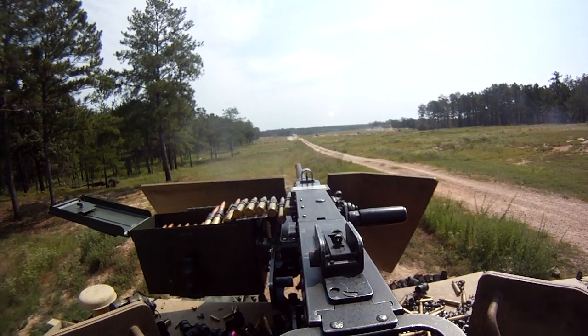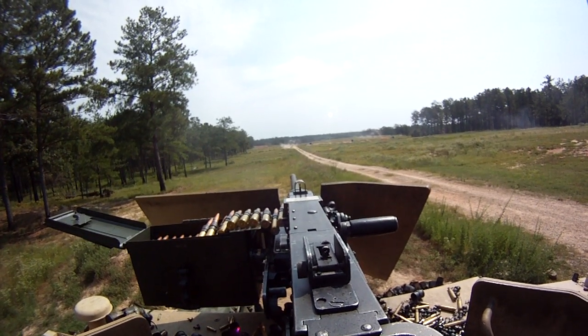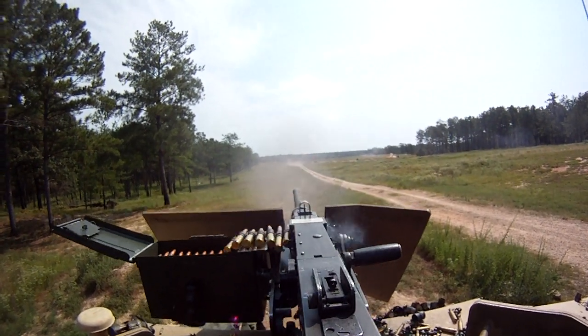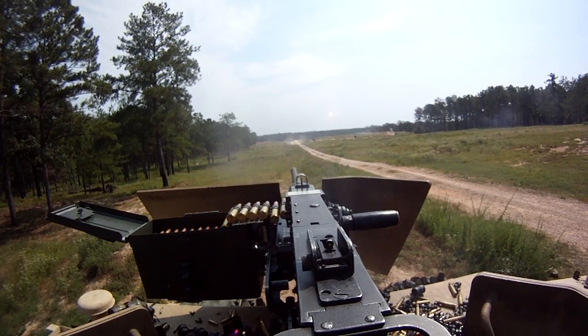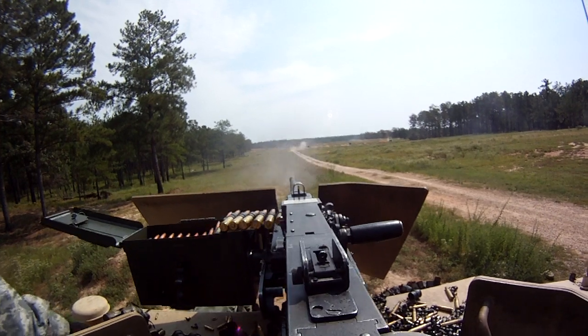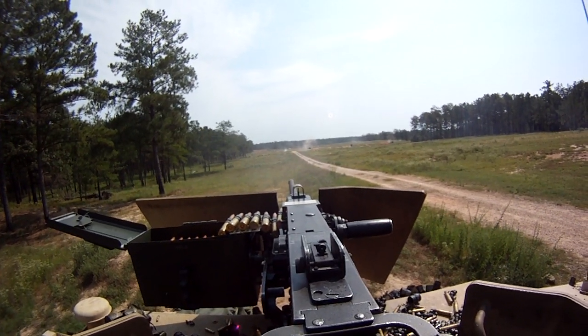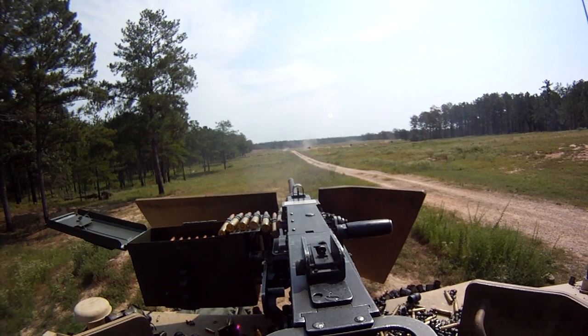There you go. Shoot again. Alright, bring it up just a little bit — you're shooting low. I'm in for sure. Alright, you got all three targets.